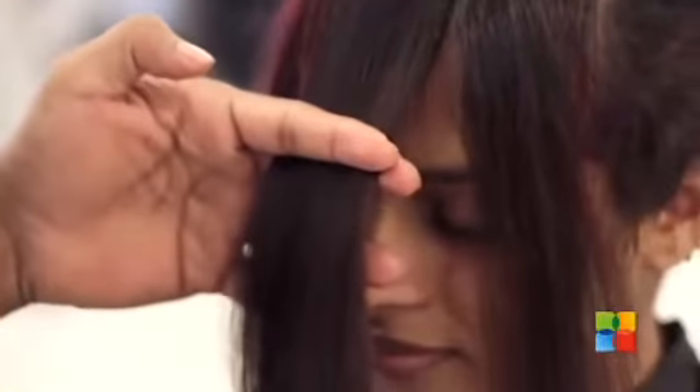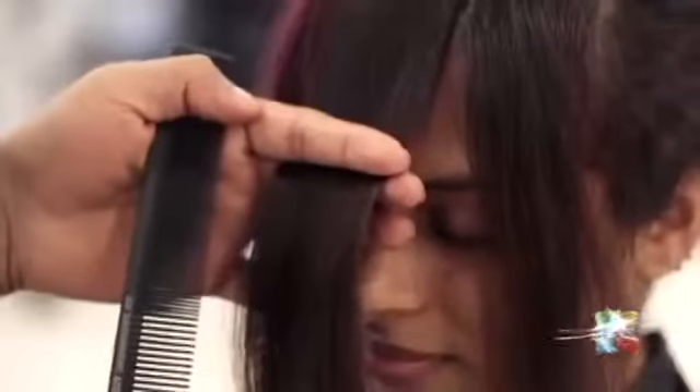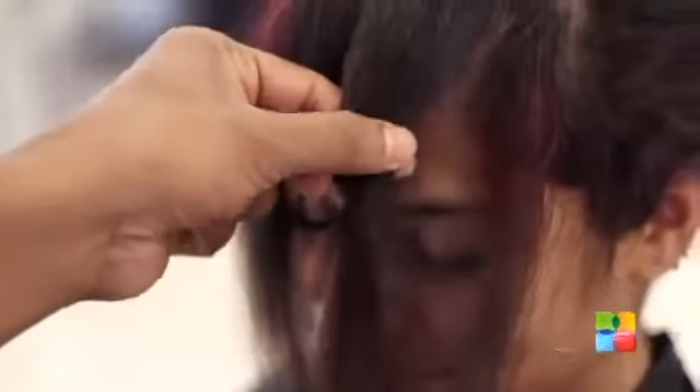I am going to cut now, which will be my first section. Before the cut, I want to see where I am going to keep the length. So I am going to keep it a little above the eyebrow. Let's take the guideline and same thing here.